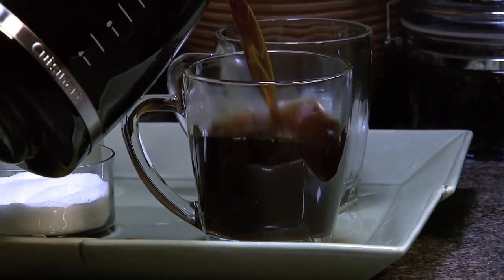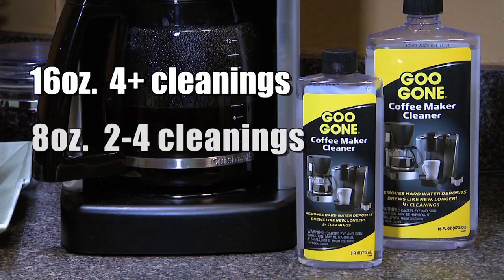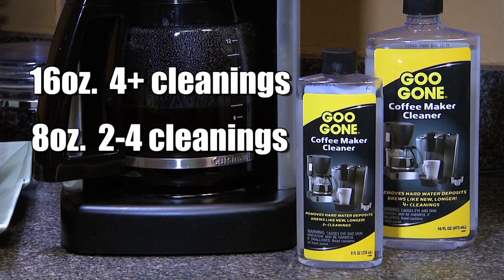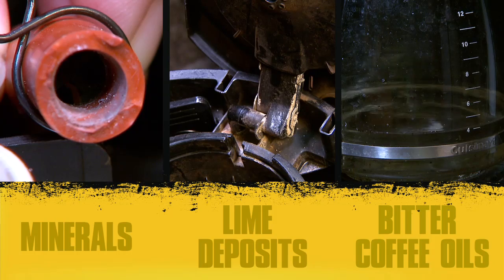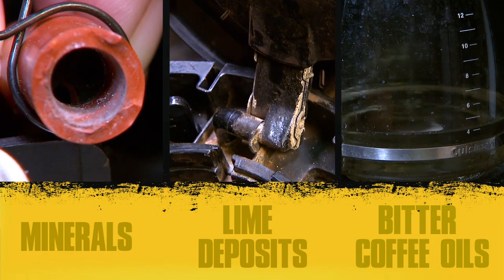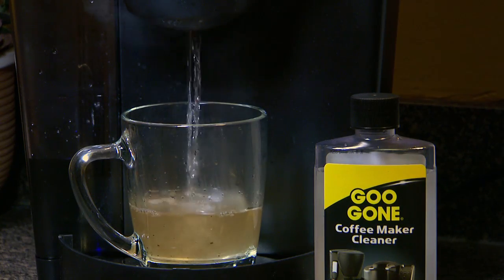Goo Gone has the solution for brewing better tasting coffee. Introducing Goo Gone Coffee Maker Cleaner, available in two convenient sizes: 16 ounces and 8 ounces. Goo Gone Coffee Maker Cleaner quickly removes mineral, hard water lime deposits and bitter coffee oils that build up over time and make your coffee taste bad.